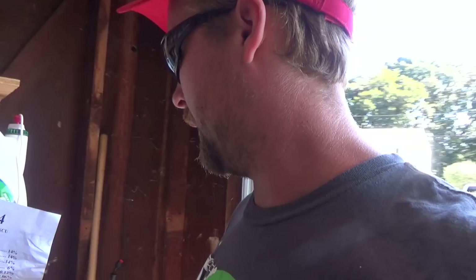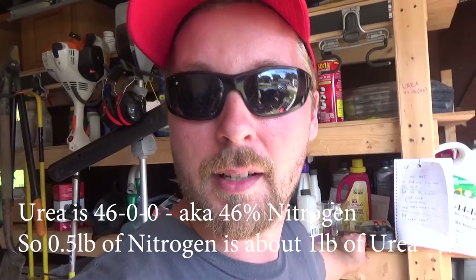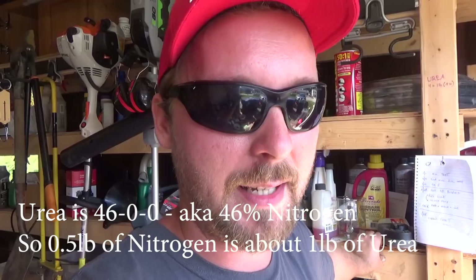You want to do half a pound of nitrogen per thousand square feet, or less, depending on how much you want to mow and all that. Just a little bit each time. Urea is fast-released, so the grass will gobble it up and respond almost immediately. It does need to be watered in — if it's not going to rain, water it in within 24 hours. For some urea you might be able to go longer, but I like to just check the weather and water it in if no rain is coming.